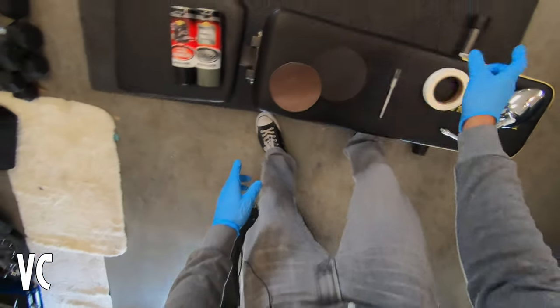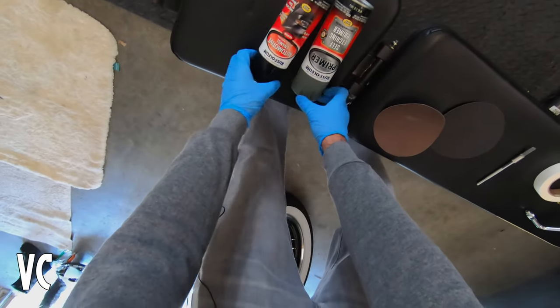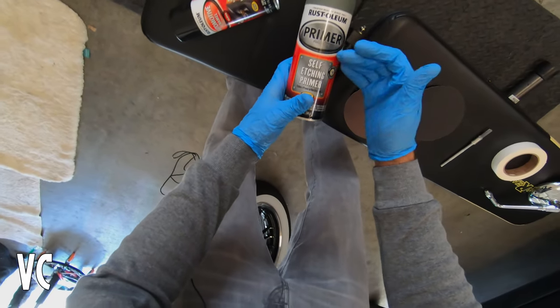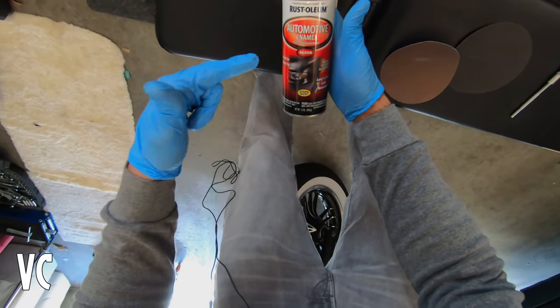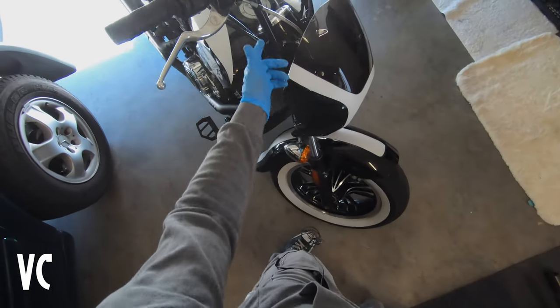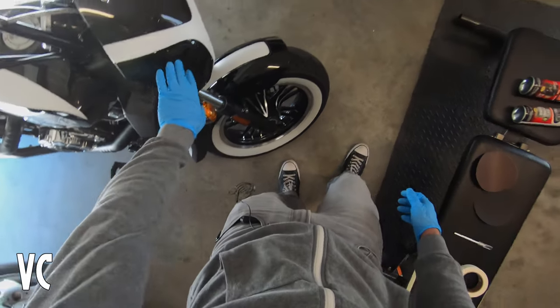I'm going to mask off the mirror so when we're spray painting it we don't get anything on the glass. I've seen people use regular primer, I've seen people use self-etching primer — I went ahead and got self-etching primer. I'm not even sure if this is the right thing to use, but I got automotive enamel gloss black spray paint, which will match the finish of the handlebars, tank, fender, and fairing.